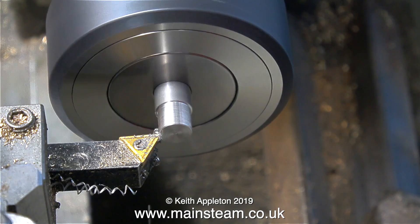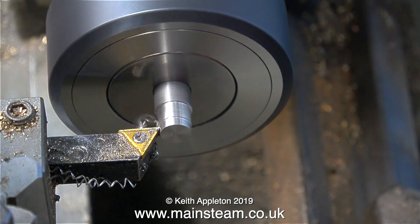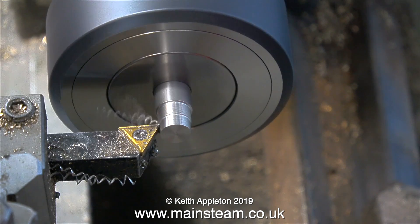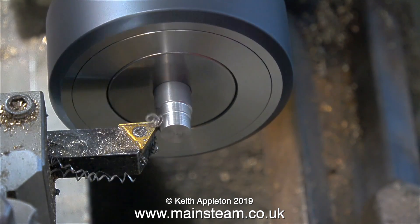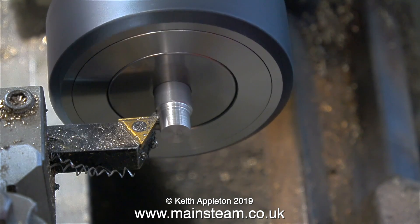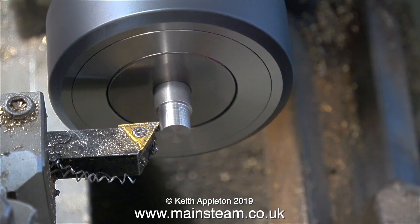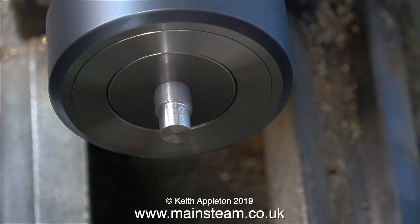For larger work I would use a Bernard collet chuck system that I have on my larger lathe, but I haven't ever shown that collet system because most beginners would never have one of those - for a couple of reasons: one being that they are physically quite big and use a cam lock system to attach them to the spindle, and most beginners will not have a lathe of that size.